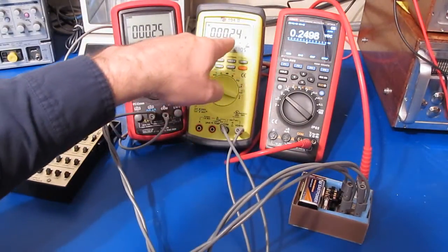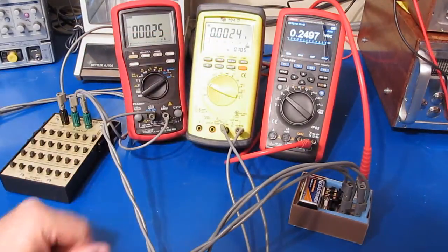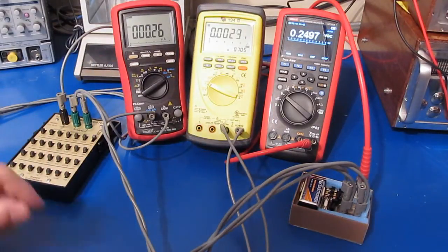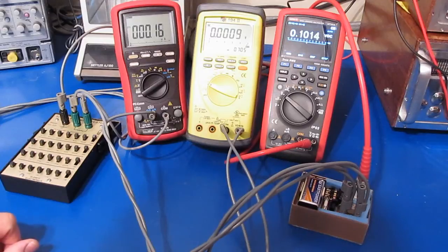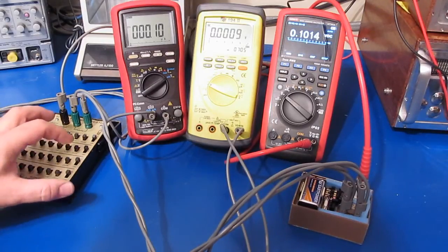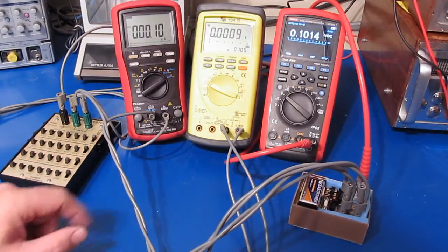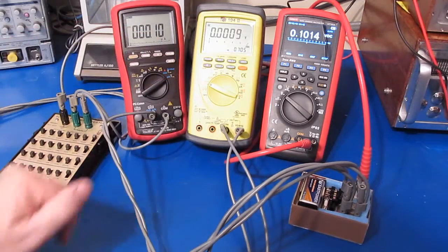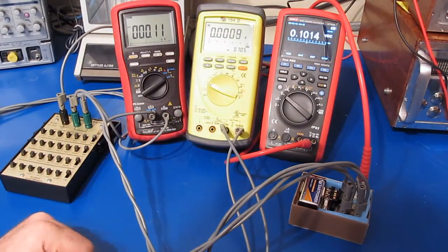With 250 nanoamps applied you can see the voltage drop is roughly 2.5 millivolts. Let's try reducing this even further. With 10 megaohms now in series, we are applying roughly 100 nanoamps, and we can see it's reading 101.4.